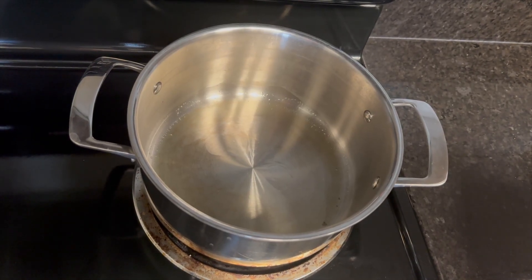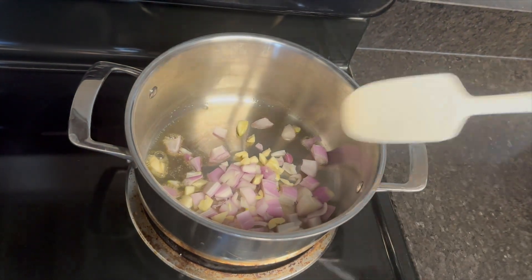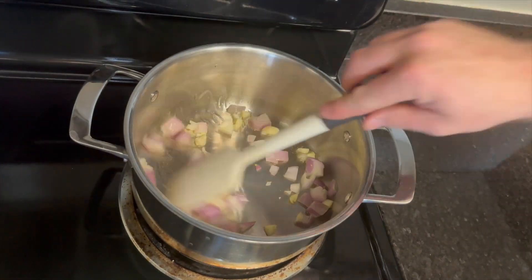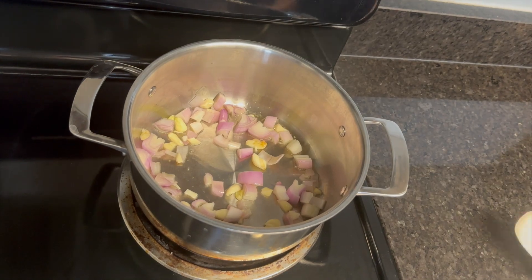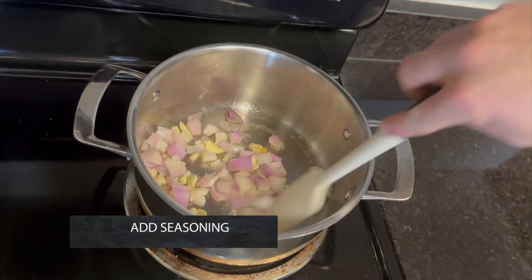Heat a little bit of oil in a tall-sided pot. Add some minced garlic and shallots to the pot and cook them at low temperature until they just begin to soften and turn translucent. Season with salt every time a new ingredient is added to the dish.